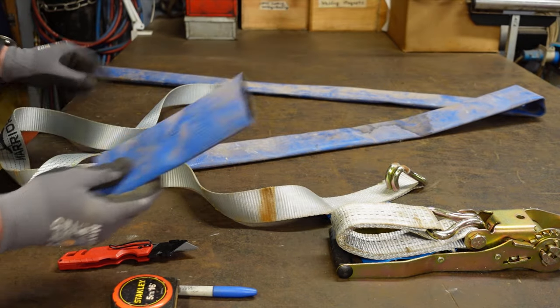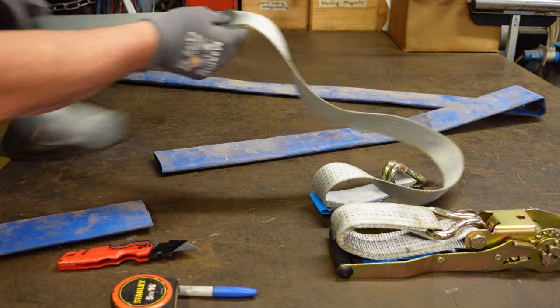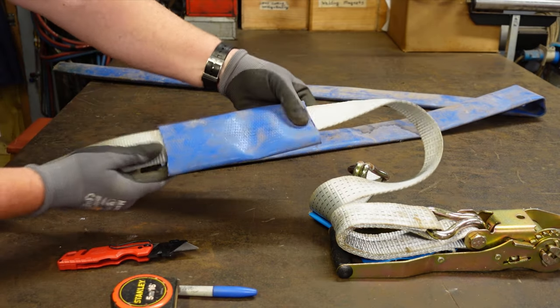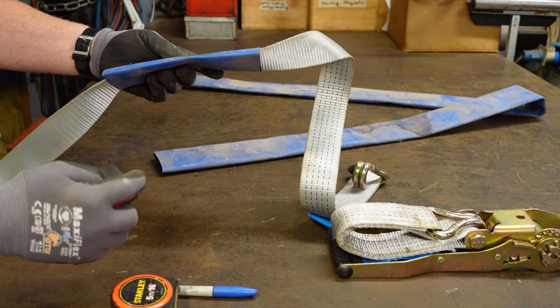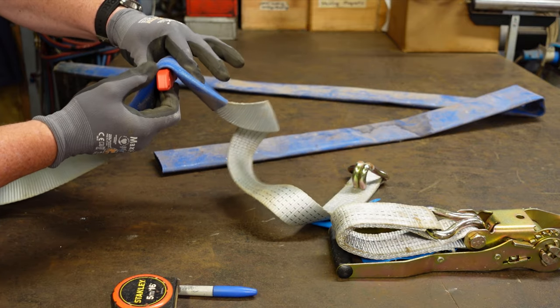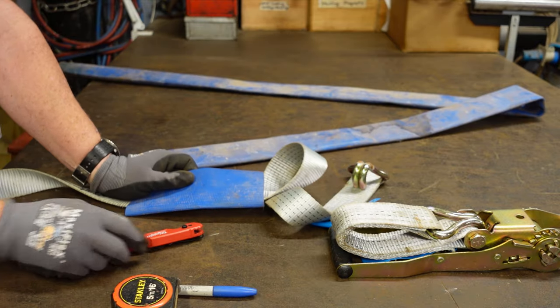I've cut eight-inch sections of that, and then I'll use it effectively as my strap saver — it'll slide over the strap. Anywhere I have a metal edge to clamp against, like the metal edge of a bucket or something like that, the hosing will take the wear rather than the strap itself. That's all — just thought that might be helpful to somebody.